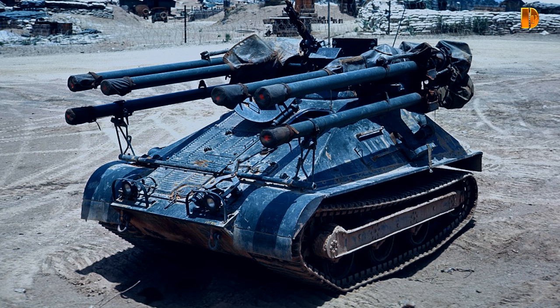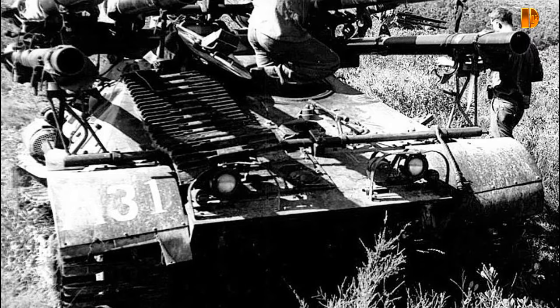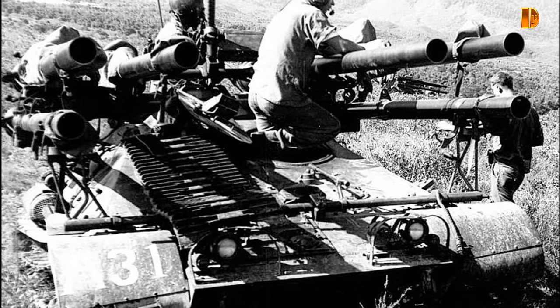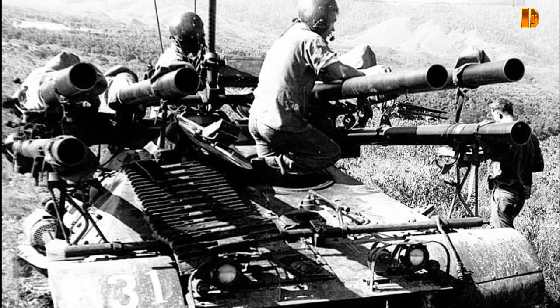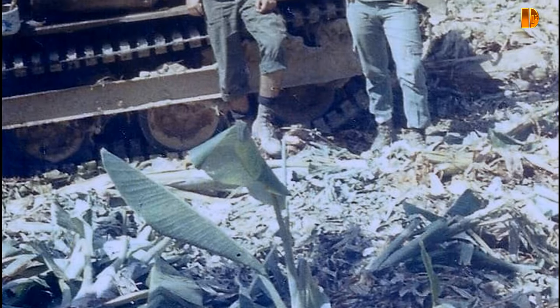Les unités de M50 furent déployées dans divers engagements tels que l'opération Starlight en 1965, Khe Sanh en 1968, la bataille de Hue de 1968, l'opération Ford, la bataille de Phu Bai en 1968, la sécurisation de Danang et beaucoup d'autres. Ces unités furent démantelées en mai 1969. La plupart des véhicules rapatriés ont été mis à la ferraille, d'autres désarmés et revendus pour un usage civil ou conservés dans divers musées.